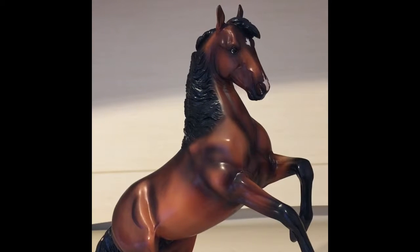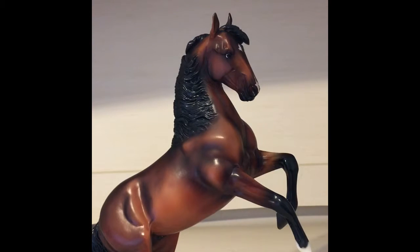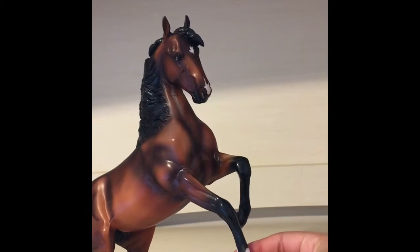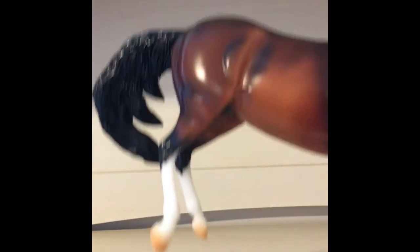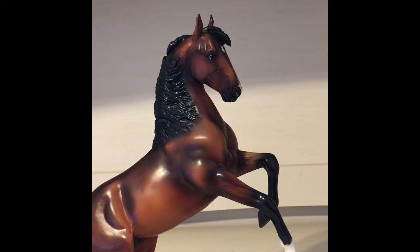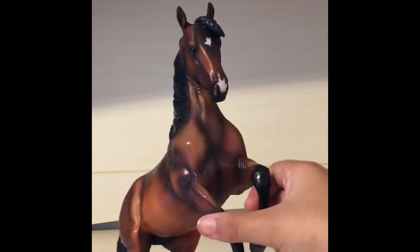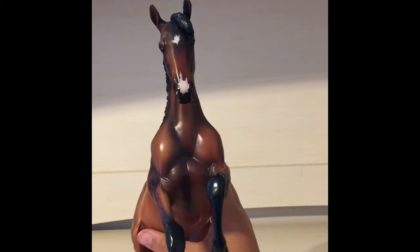Okay guys, so I have him unboxed. I'm really sorry for any background noises. He's a very beautiful dark bay horse and he's in the rearing position. He has three socks — one of them is a shorter sock and the other ones are really long socks. He has a black mane and tail, a star and a snip on his face, which I think is really adorable.